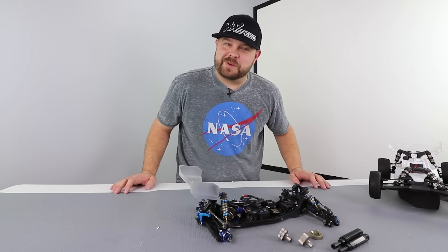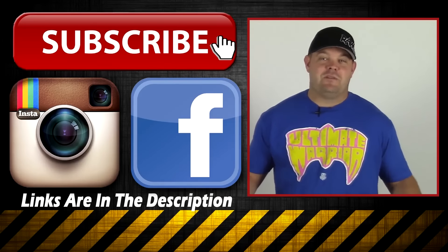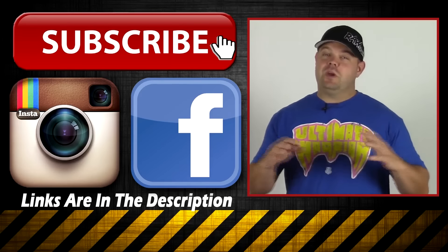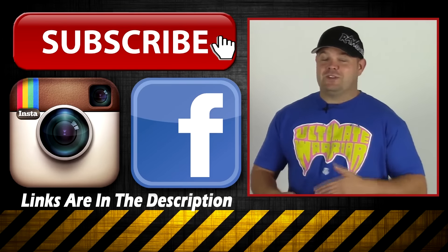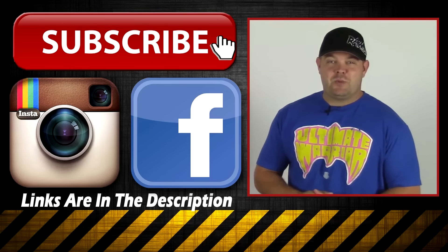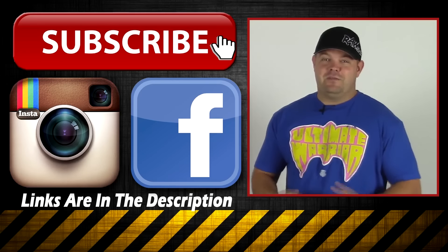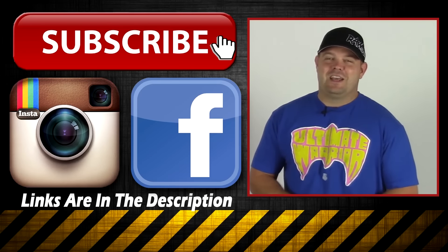Hope you guys enjoyed watching this video just as much as I enjoyed making it — we'll see you in the next one. Thanks again for watching. If you enjoyed this video, you'd be doing me a huge favor if you could like, comment, or subscribe. I post a lot of stuff on social media like Facebook, Instagram, and Twitter, so feel free to add me or follow me on Instagram.